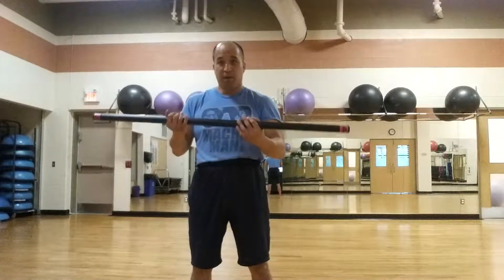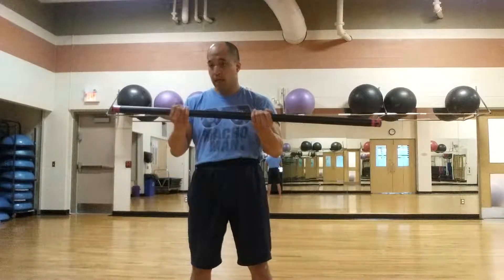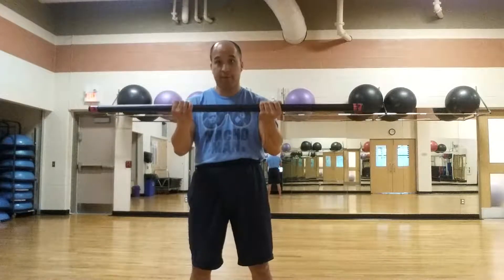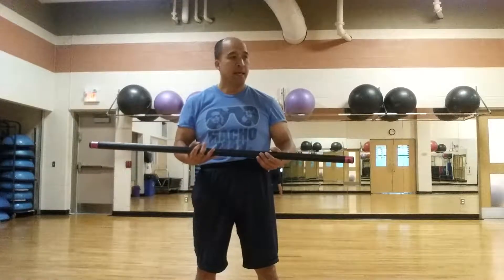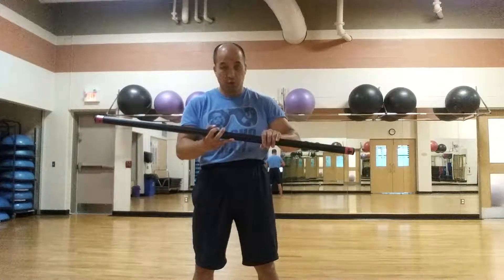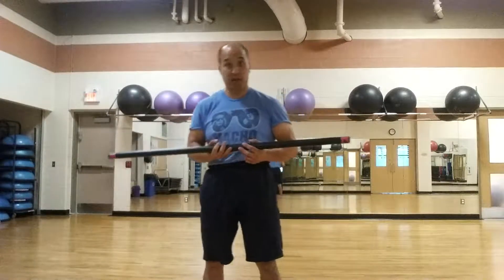Now the body bar — if you've not seen one before, it's just a weighted bar and you don't roll with the end of it. It's just weighted itself. They come in various weights — I think they start about 9 and go up to about 24 or something like that. The advantage of these bars is that you're able to turn it vertically, which you really can't do with a barbell. Not safely anyway.